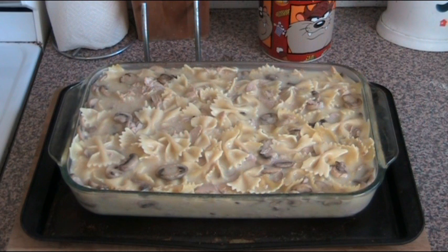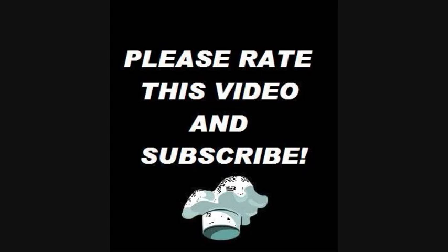It's half an hour later and our pasta has just come out of the oven, and it is looking absolutely incredible. That beautiful soft pasta, the delicious mushrooms and tuna, and that beautiful creamy sauce all through it — absolutely divine. Well I hope you've enjoyed this recipe. Check out my other videos at youtube.com/OnePotChefShow. And until next time, see you later!